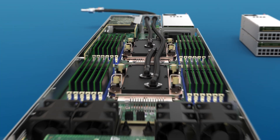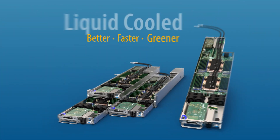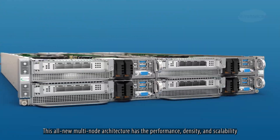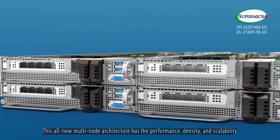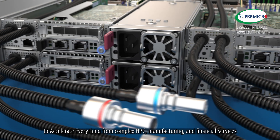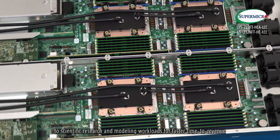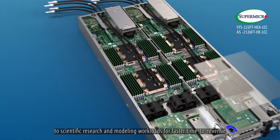Get infrastructure purpose-built for HPC at RackScale with the Better Faster Greener Liquid Cool Flex Twin from Supermicro. This all-new multi-node architecture has the performance, density, and scalability to accelerate everything from complex HPC, manufacturing, and financial services to scientific research and modeling workloads for faster time to revenue.